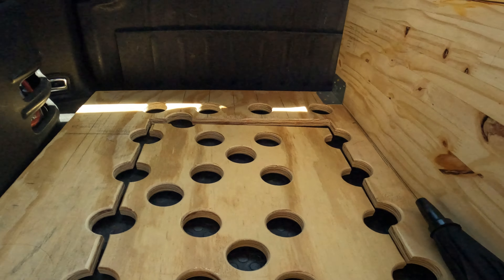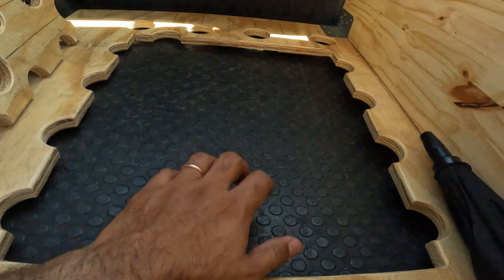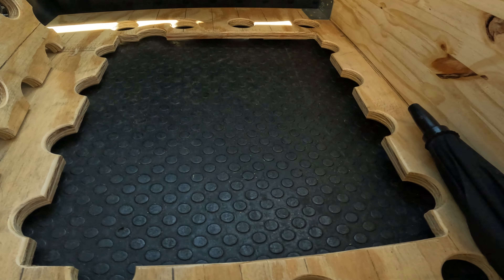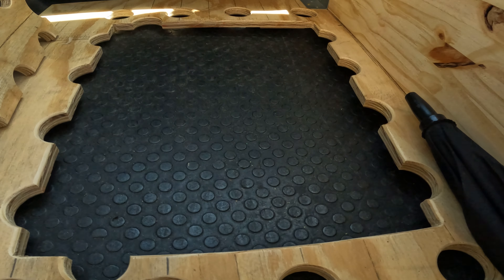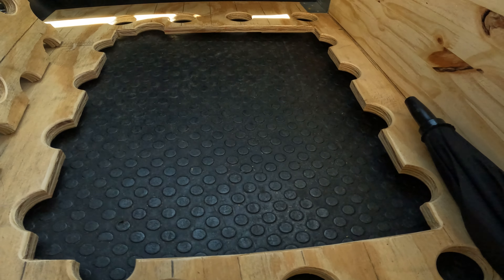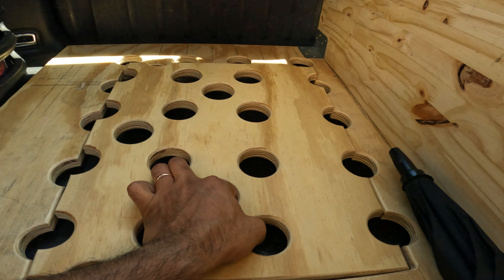Another thing I'm going to work on: since we don't have the spare tire at the bottom, I think I'm about to start working on this part here. We don't really need it right now, so I might end up taking this off already and start working on covering the bottom somehow, and eventually deciding what to store down there. I'm not sure if it's going to be the external battery we're going to get, just because it'll be really hard to get to once the fridge is in here. We'll see how that goes.